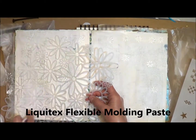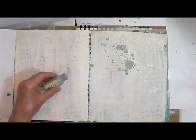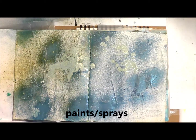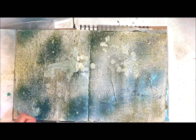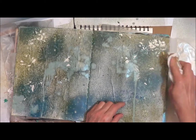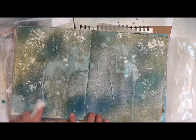Next I add some flexible molding paste with a stencil. I've got some older paint sprays and spray bottles, but sometimes they just don't work, so I end up pouring some out and spraying on others, just giving it a nice coat of color. All of my layers aren't dry yet, so I'm going to pounce and try to get off some of that excess paint — but when I do it really lifts it off, which kind of shows the flower stencil where I used the molding paste.